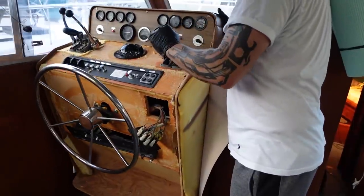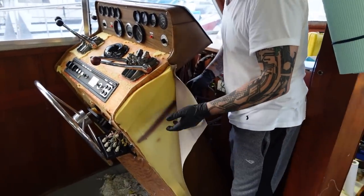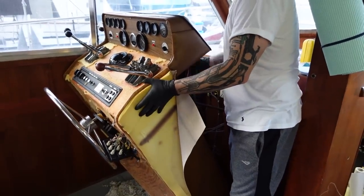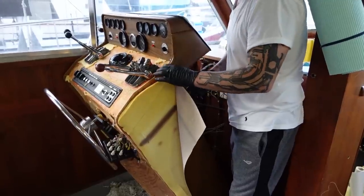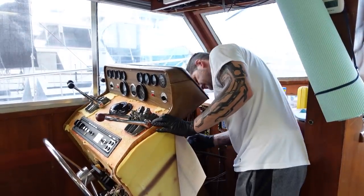Let's crack this baby open and see what we got. Looks like there's just some screws. We're trying to get this panel off because it was wrapped and then screwed on both sides. So in order to get this vinyl off, we've got to take these sides off — looks like there's just some screws in here.